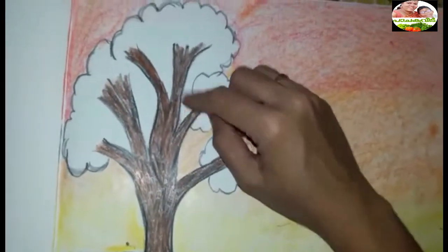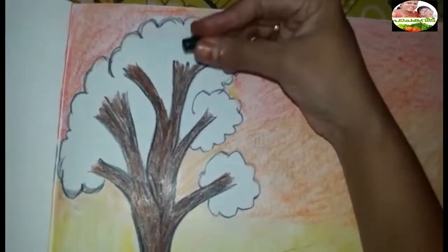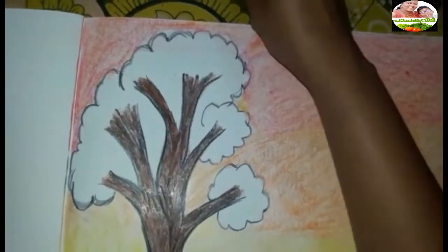Then we will make the branches green. Now we will use the dark green — it will be a little bit of a shade.